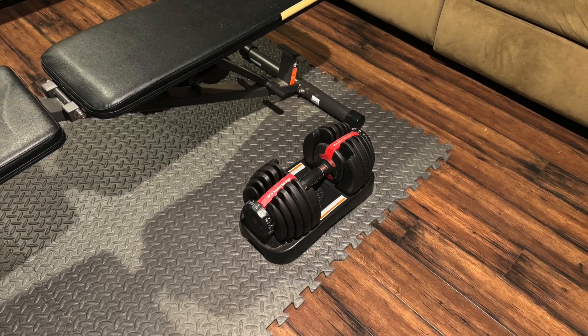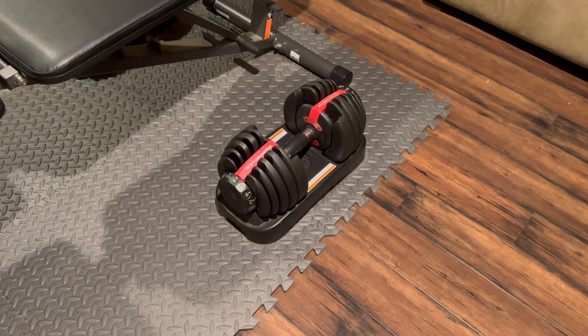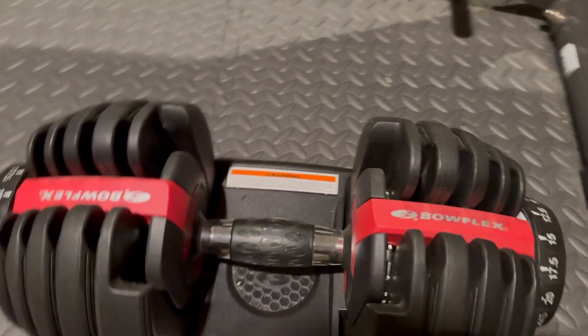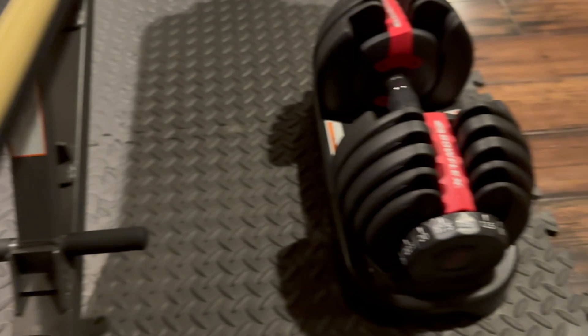I want to talk about my Bowflex 552 adjustable dumbbells. I've had these in my basement little gym set up for four years now. I purchased them because I have limited space and I needed to make it work with what I had, and this is great.